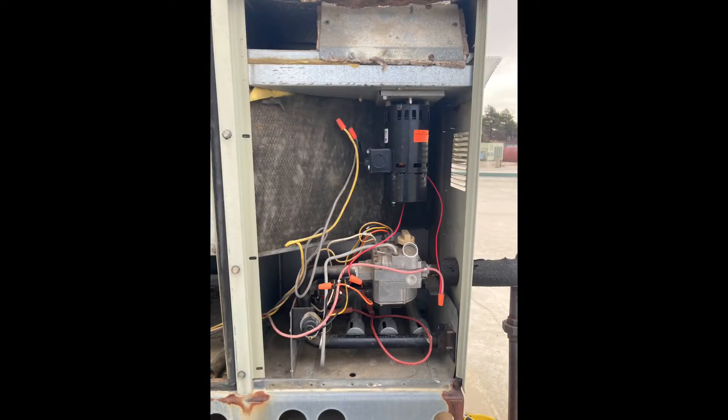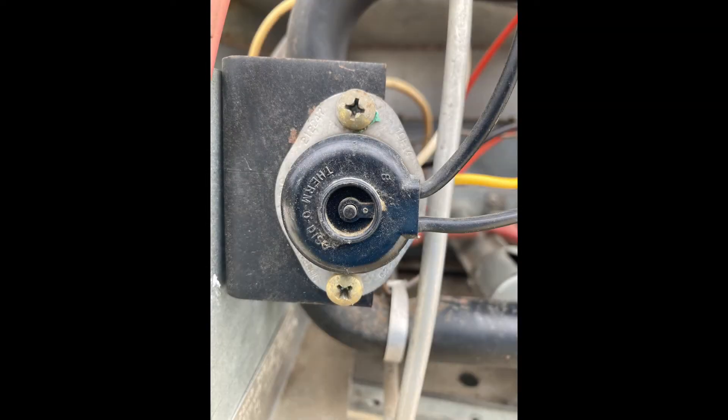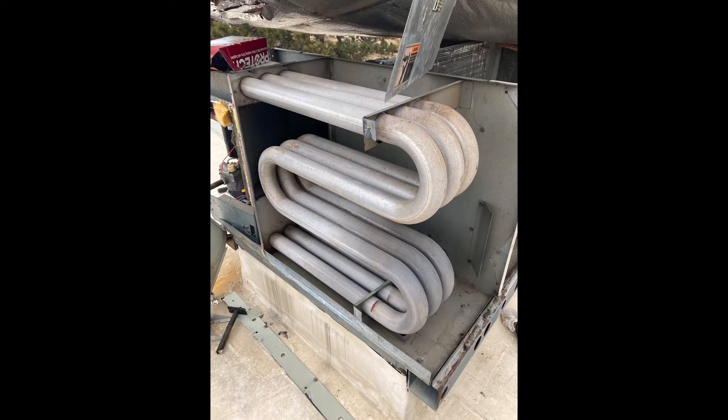The issue was the burner would not light — the draft inducer fan would run but the burner wouldn't light. Here is the flame rollout switch. It would keep tripping even though the flame was not rolling out. I also checked the heat exchanger for any cracks and everything looked okay.